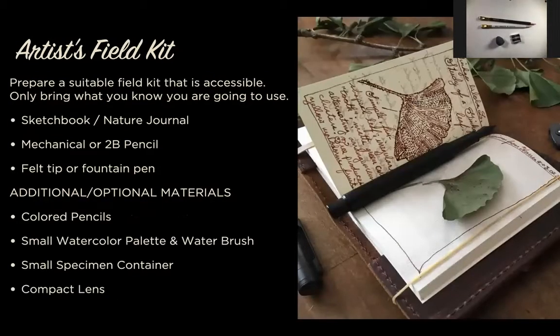The best part is that it's not hard to get started, and it's not an expensive hobby. The bare minimum you need is a sketchbook or some paper, a pencil, and a pen. Colored pencils, watercolor, or specimen collecting are all add-ons. The price of entry is real cheap: sketchbook, pen, and pencil. That's it.